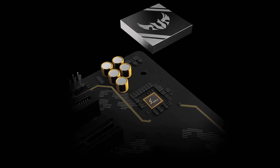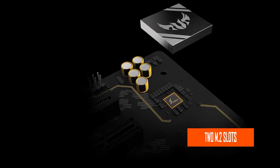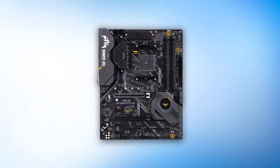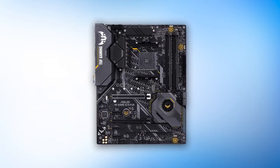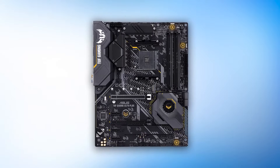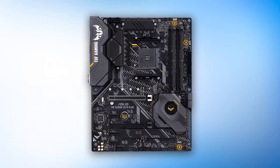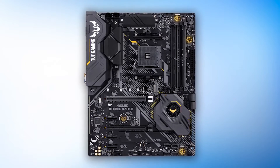While you only get two M.2 slots and it lacks a front-panel USB 3.1 Gen 2 header, it makes up for it with excellent value. You also get access to Aura Sync, one of the best RGB control platforms on the market. For an X570 board, the ASUS AM4 TUF Gaming X570-Plus drives quite a decent bargain, worth considering for those who don't want to spend too much but still want a premium board for the 4600G.